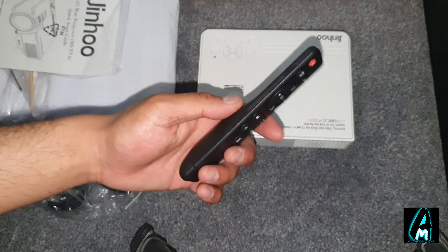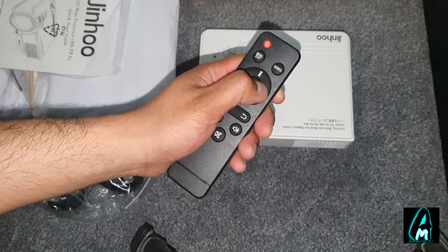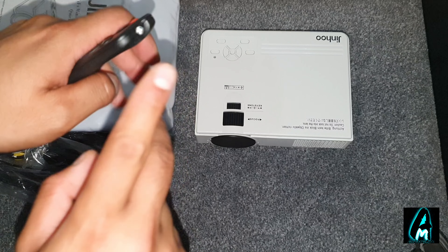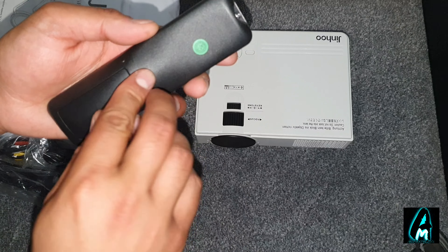It comes with a remote — a basic remote like Android TV ones, you can navigate through it. You might need a fly mouse if you want to control it more, like to type on YouTube and stuff. This remote requires two AAA batteries to operate.